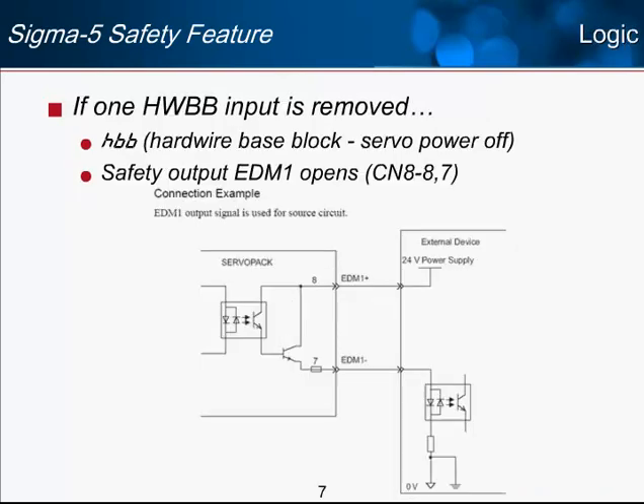While the inputs provide the safety turn-off of the amplifier, there is also available through the same connector the EDM output. EDM stands for external device monitor, and it is used to signal your controller or PLC that there has been a safety power-off situation — to confirm the status when the servo is in safety stop mode. This EDM output will open up when either of the two inputs is open, or basically whenever the servo is in the hardwire base block state.